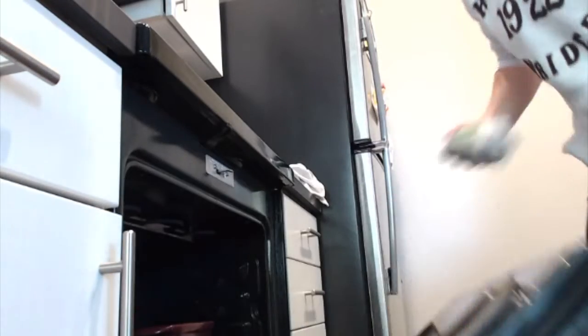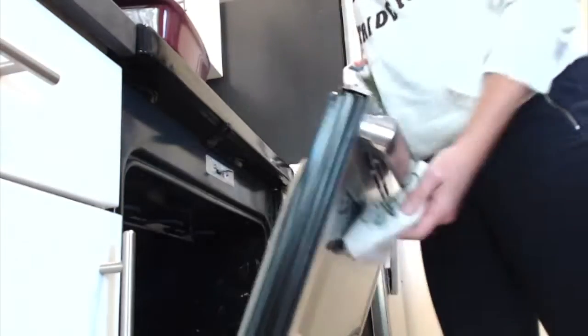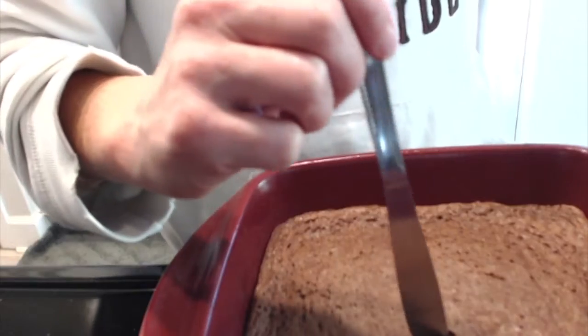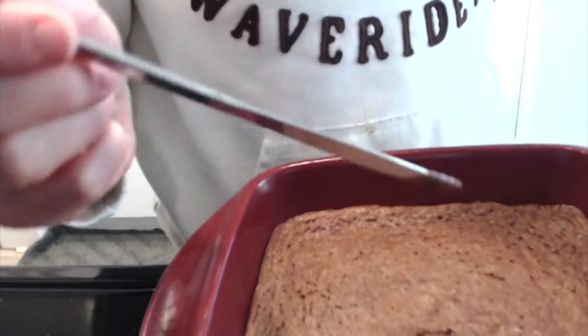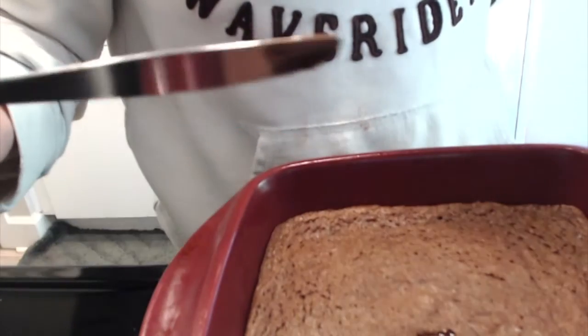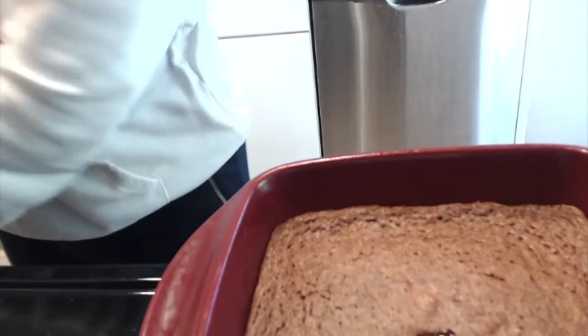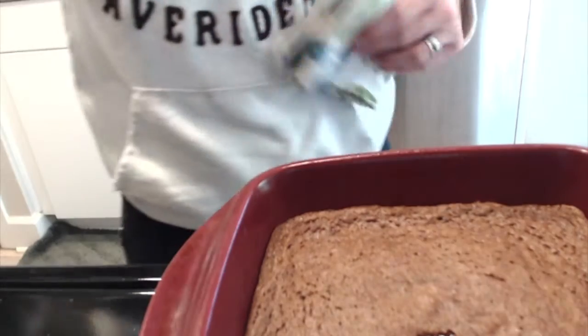Alright, these brownies should be about done. I'm just going to check — oh my goodness, they are far from done, as you can see. So I'm going to put them back in the oven for another 10 minutes and we'll go from there.